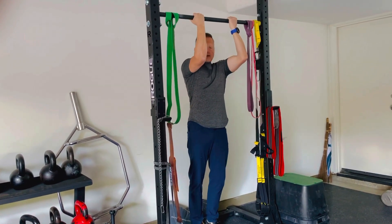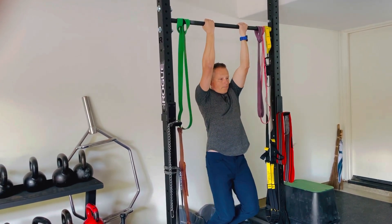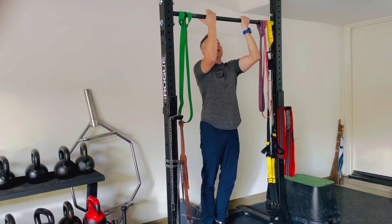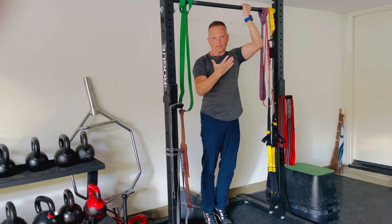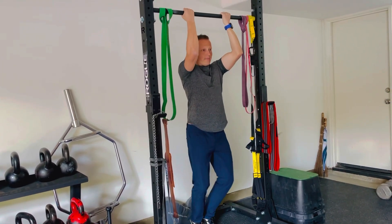Right there. And you want to start from a fairly straight arm angle. The main thing here — this bar is a little low for me, so I have to bend my knees. But the main thing is to keep your abs tight and to keep your legs fairly tight. I can't do that in this video because I have to bend my knees, but I will keep my legs as tight as I can.